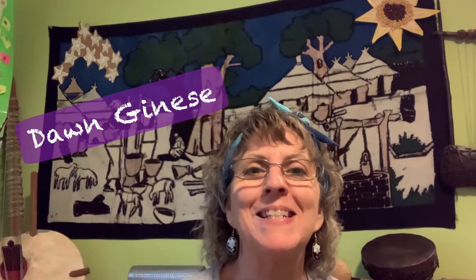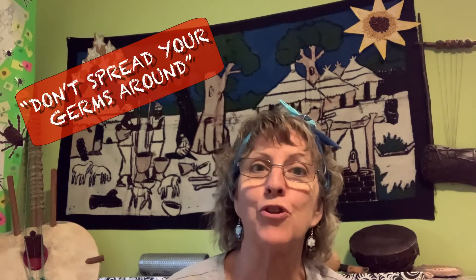We know that kids like to crunch and rip paper, right? Dawn Janisi here. Today I'm bringing a craft to you to teach and reinforce the songs 'Don't Spread Your Germs Around' and 'Rub-A-Dub-Dub.' And it's all about getting rid of those germs.